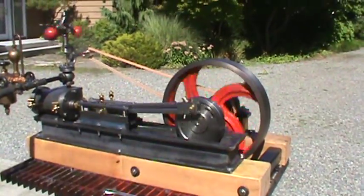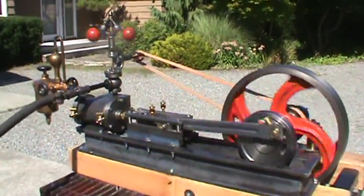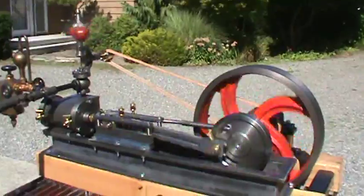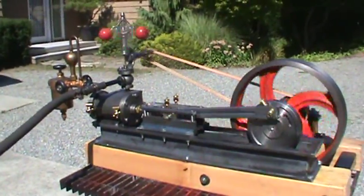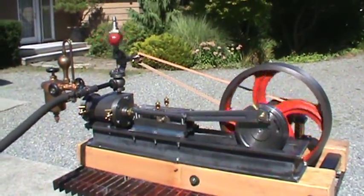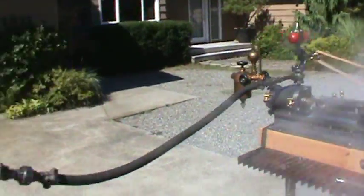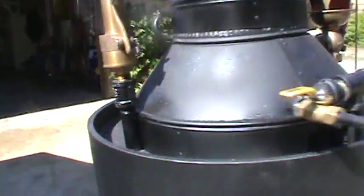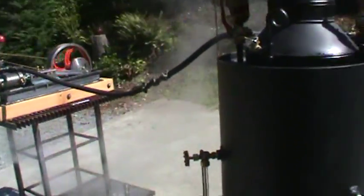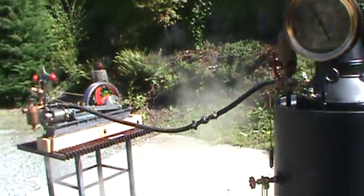Real nice engine. Cooked off the moment I put steam to it. A little rocky on my stand here — it's not too stable — but being by myself I can't really do much about that. I'm just running it off of this 20 inch boiler here, a little run on 20 pounds of air pressure steam.